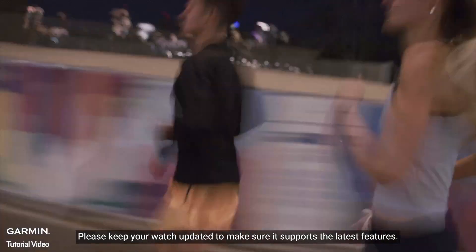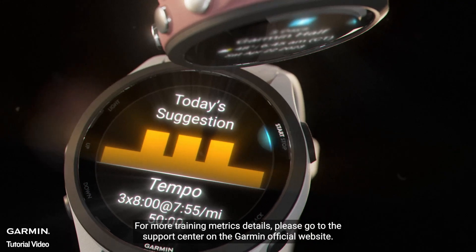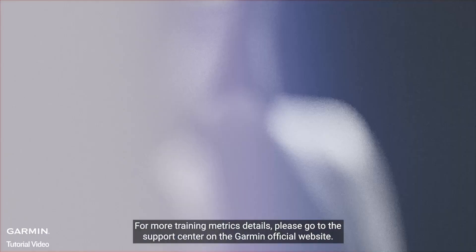Please keep your watch updated to make sure it supports the latest features. For more training metrics details, please go to the support center on the Garmin official website.